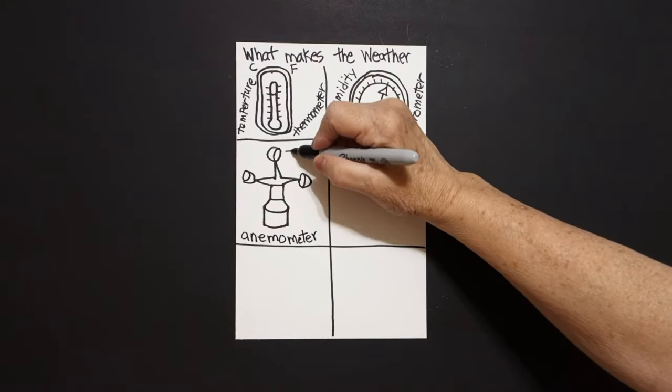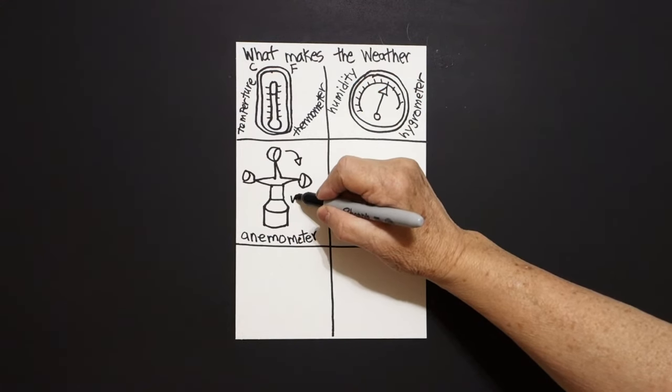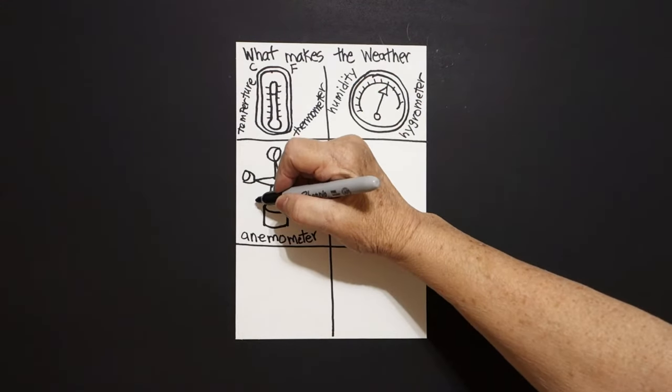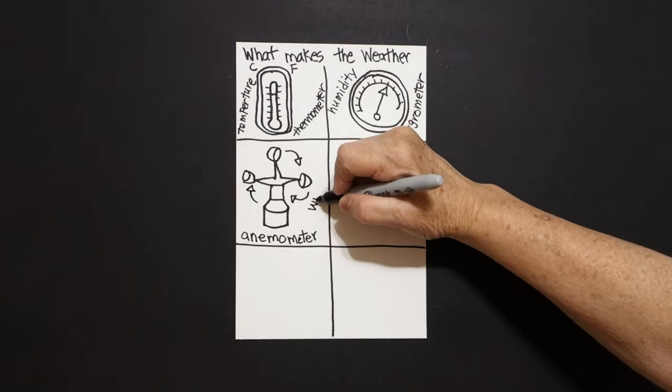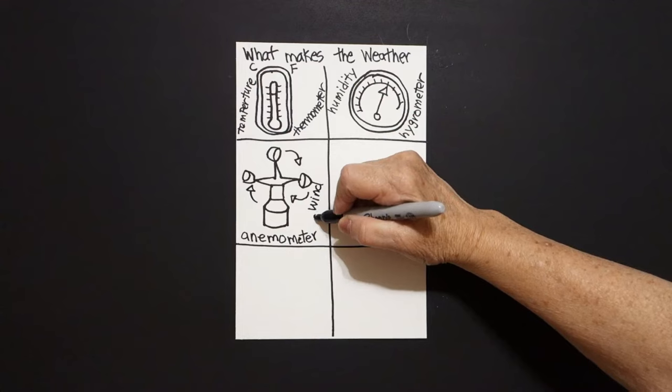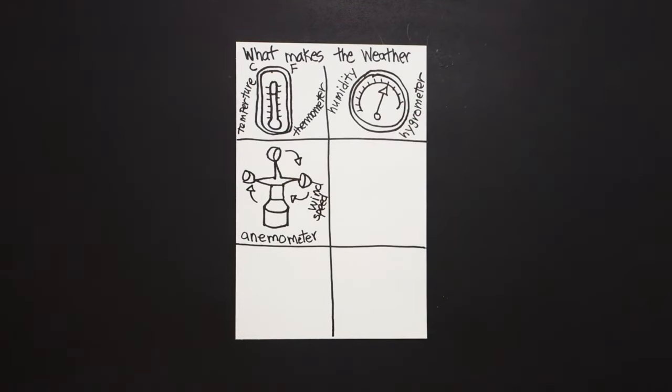Curve line triangle, curve line triangle, curve line triangle — this measures the wind speed. All of this has to do with the atmosphere. And depending on all of these factors determines what the weather is going to be like.